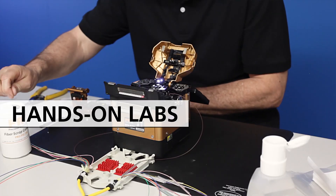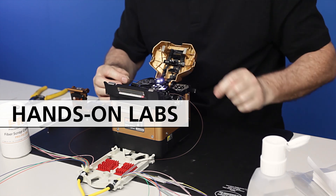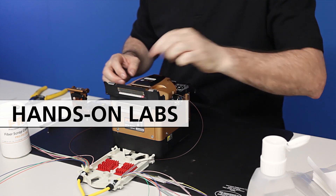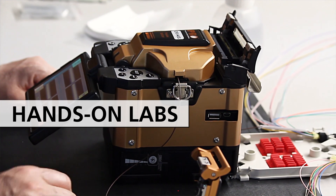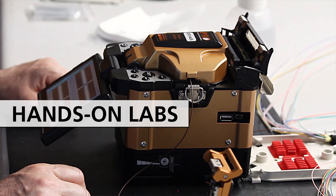Dispose of the short piece, then load into the fiber holder.